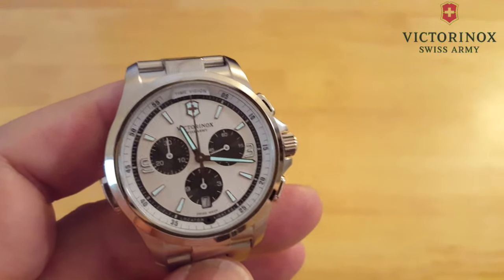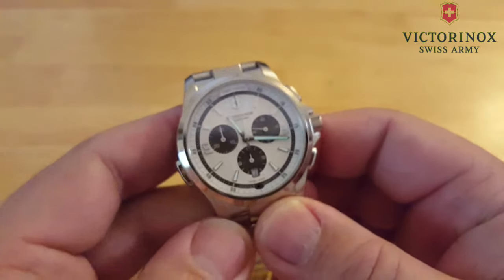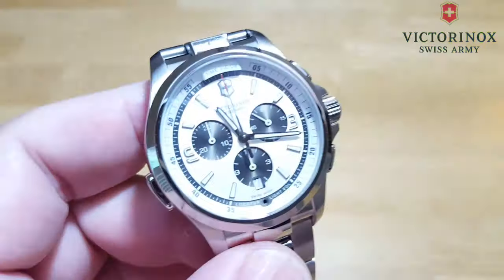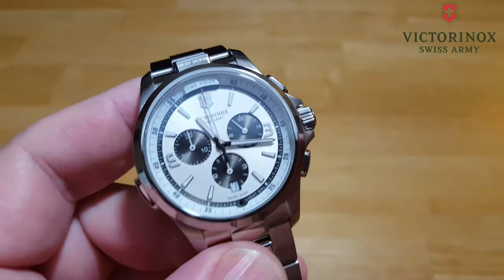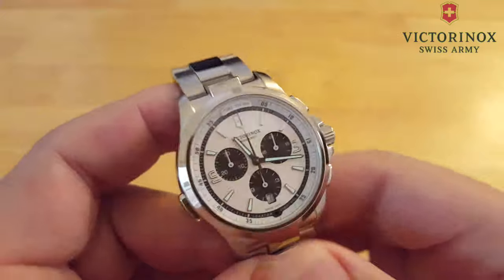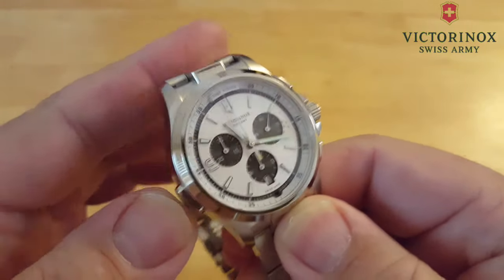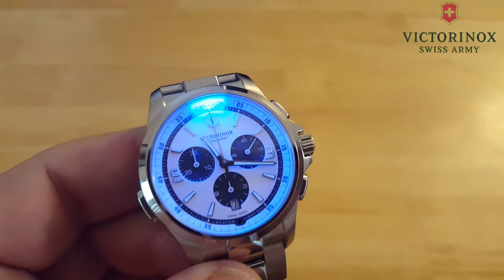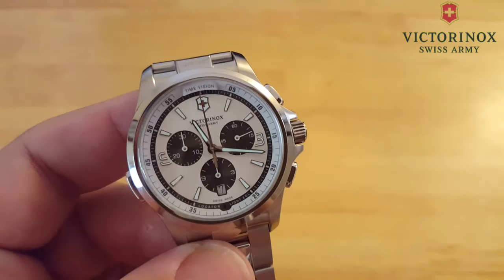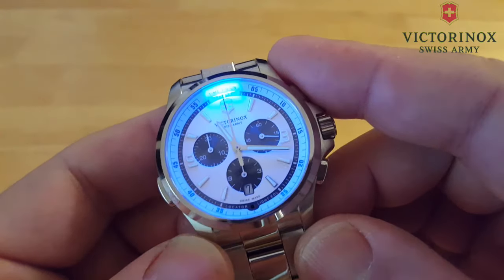Let's go ahead and check out these functions — there are about five or six lighting functions. The pusher is at eight o'clock. You press it one time — there's your blue dial lighting. Really, really nice evenly spread blue LED lights at the dial. I'll do it again for you. It stays on for a few seconds and then automatically cuts off.